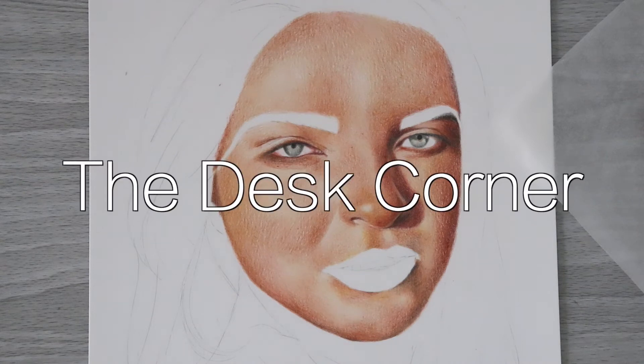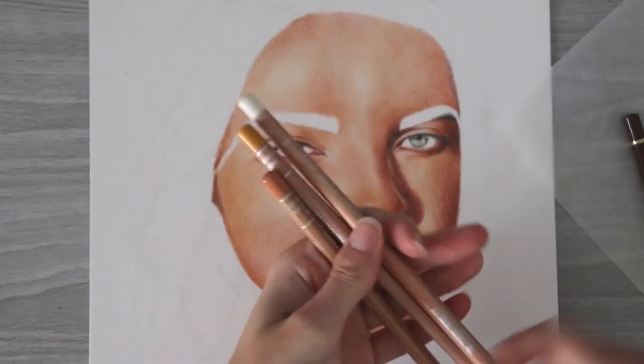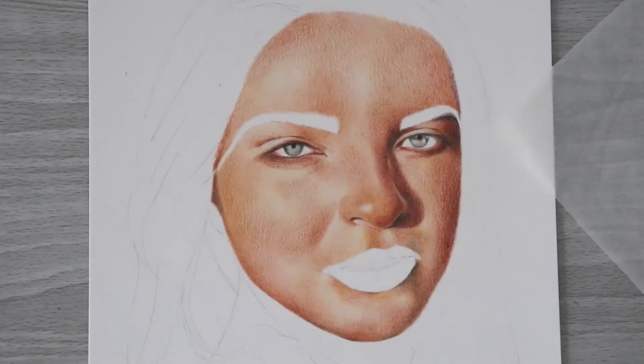Hello, welcome back to the Desk Corner, or welcome if you are new here. Today's video is going to be somewhat of a colored pencil tutorial. I wanted to show you guys how I achieve the look of skin with colored pencils. I'm using my Caran d'Ache Luminance mostly, and also a few of my Polychromos pencils, and I'm going to create a swatch for you guys so you can see which colors I'm going to be using.